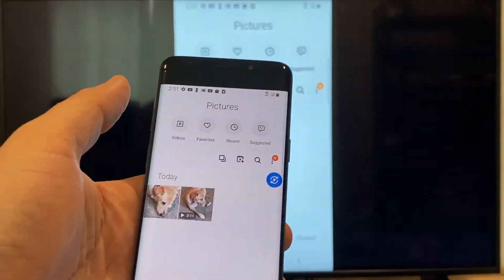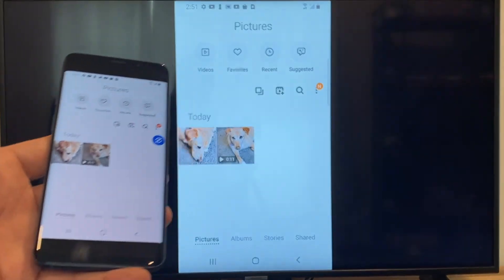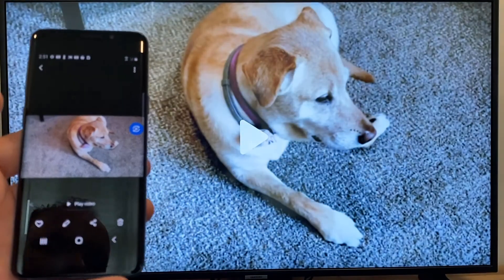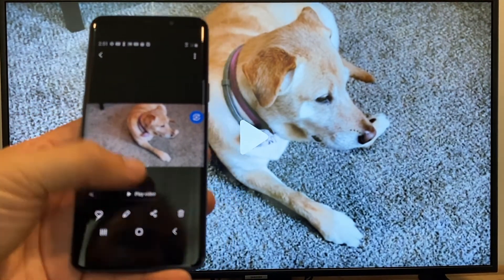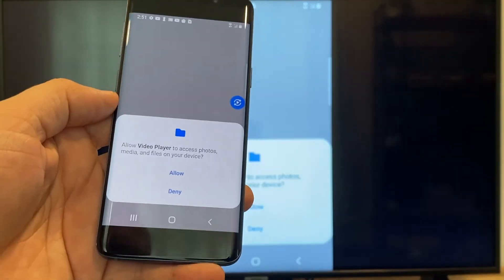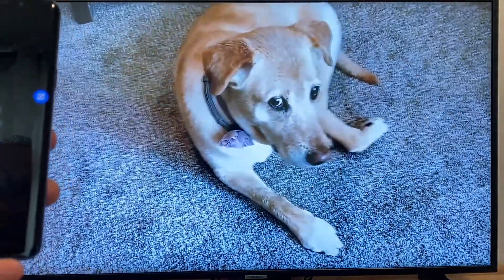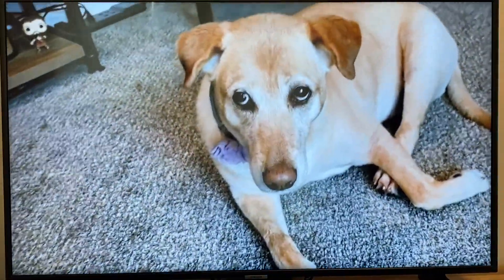Now say you want to do a video — we'll just back out of it, and as you can see it's still in vertical mode where it's casting vertically. I'll tap on the video and then on the phone it'll say play video. Just click on that and the very first time you do this, you have to click on allow. Once you click on allow, right there it's playing right onto the TV from my phone.